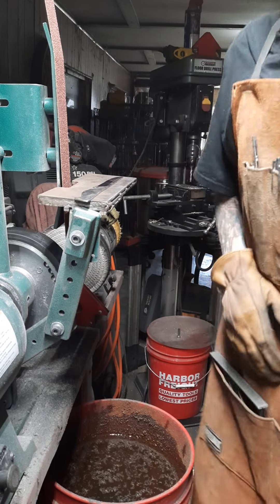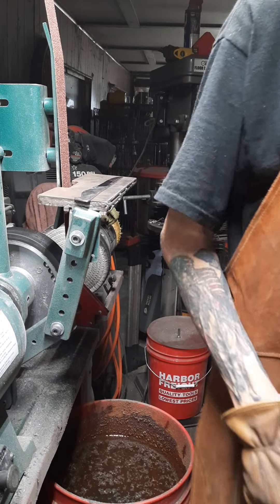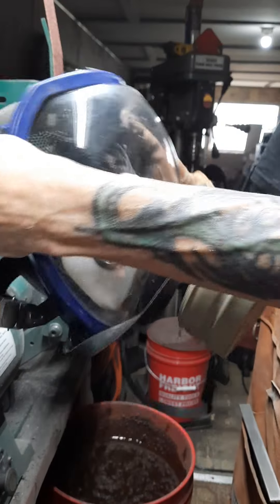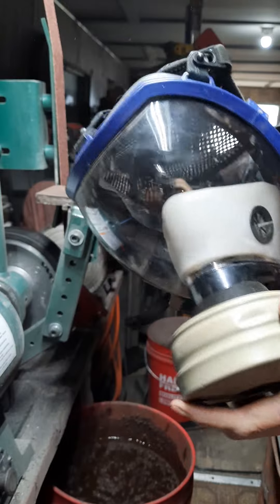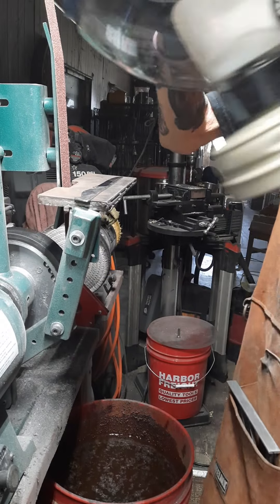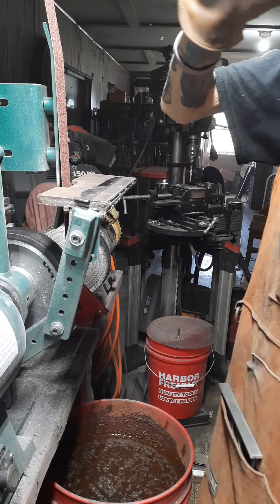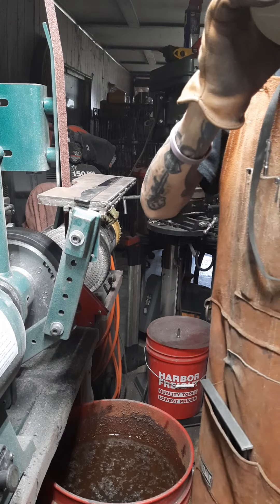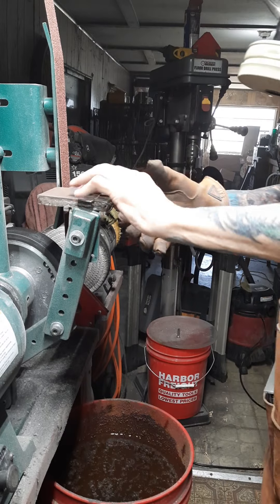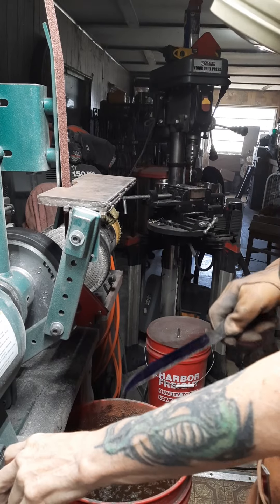Hope y'all are having a great day. It's a beautiful day here in Gilchrist County — nice and warm. Wearing my full PPE since I'm doing a lot of heavy grinding on this. The steel I'm working with is 80CRV2, and it works wonders. Eyes and ears on.